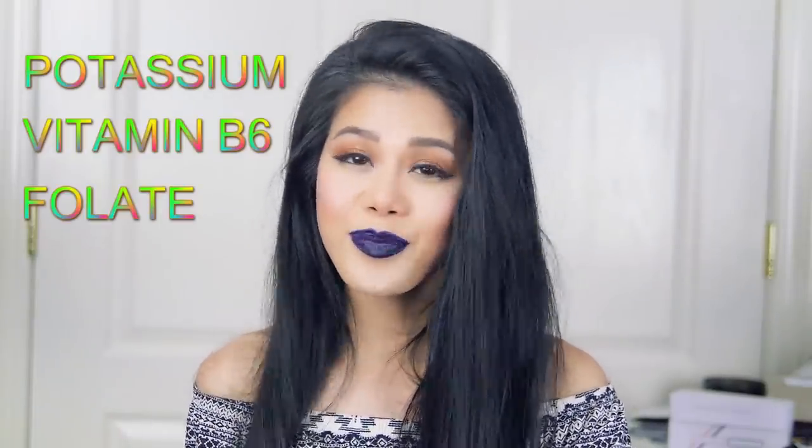I read an online article about Dr. Ah's research. He was actually trying to find out what type of food was the most repairing and conditioning to the hair. And this research found out that it was bananas — crazy, right? That's because bananas contain potassium, vitamin B6, folate, and other properties that are great for your hair.